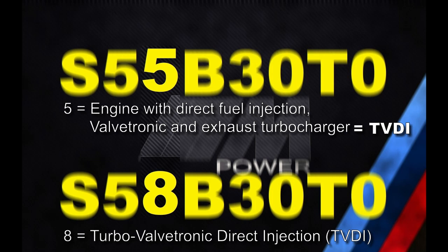So this means both the S55 and S58 are TVDI engines. In other words, if the S55 were launched today, it would also have to be designated S58 based on BMW's current naming convention.